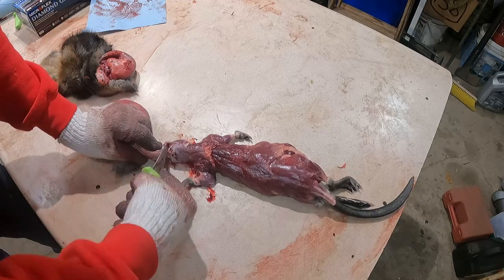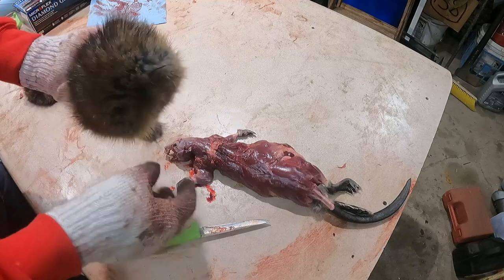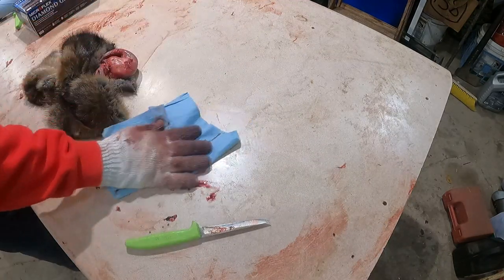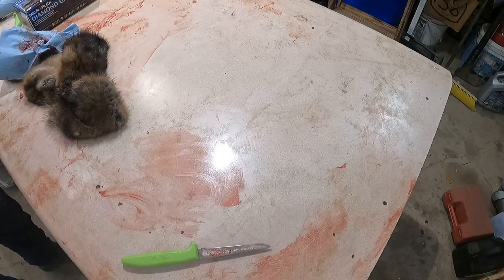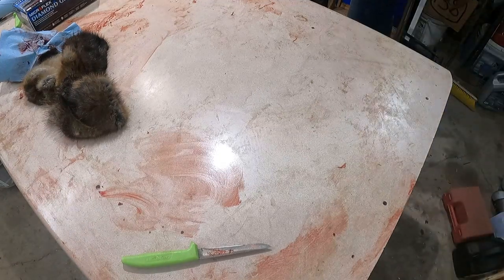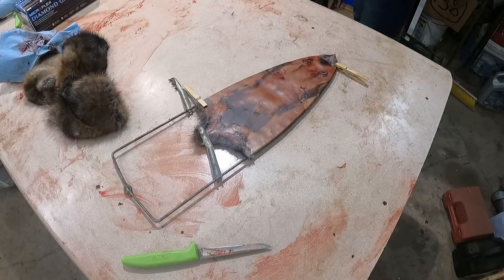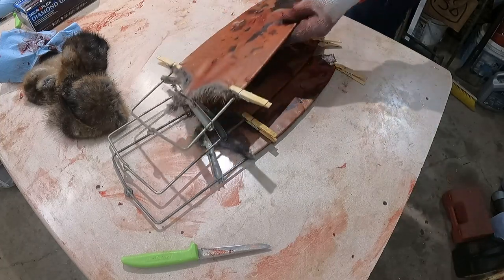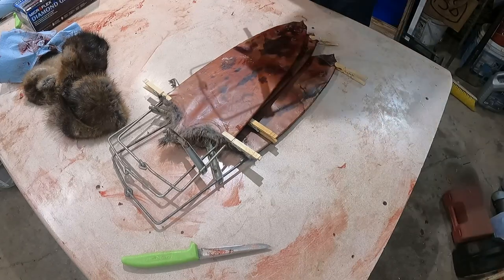We caught a lot of muskrats — they were just literally everywhere. City streets, highways. We were having people flagging us down on the side of the road saying, 'Please come trap them in our yard — our dog killed 10 of them last night.' A lot of the sloughs flooded, cattails were growing everywhere in farm fields and cornfields, and the muskrat population just exploded.